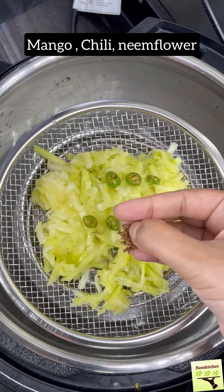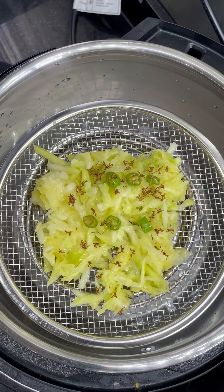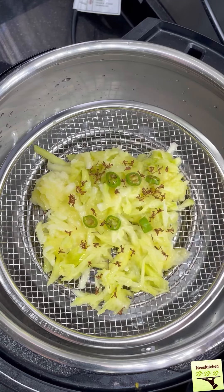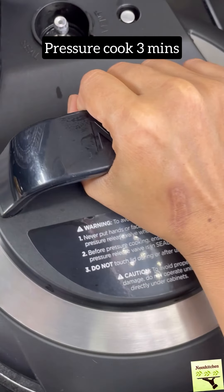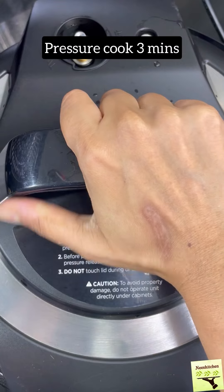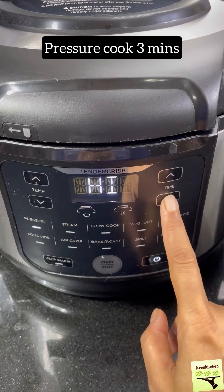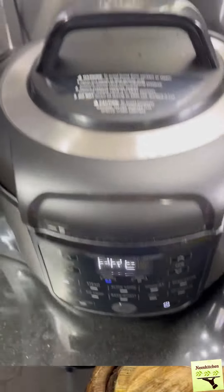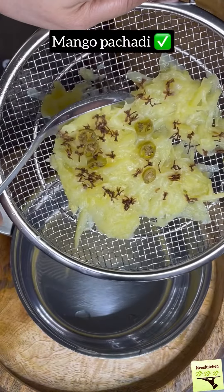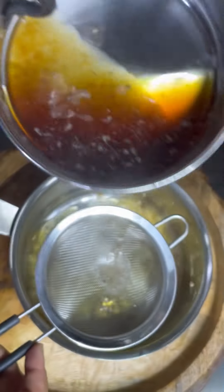Add some dried neem flour. I'm going to use fresh neem flour, or you can use dried neem flour. We're ready to cook for 3 minutes. If you cook for 3 minutes, you can cook for 1 or 2 minutes. We will try to cook for 2 to 3 minutes.